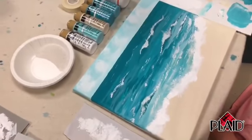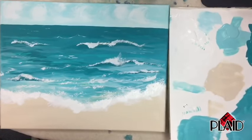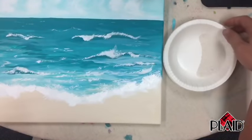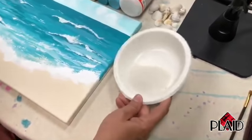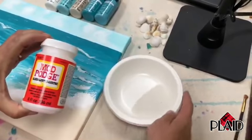Now we're ready to use the Mod Podge. Rinse your brushes and set them aside. In a paper bowl I have some beach sand — about two tablespoons' worth. You're going to need the same amount of Mod Podge as sand, ratio-wise. It's a bit of guessing — there's no exact or wrong way to do it. Put a little bit of Mod Podge to the side and use the end of a big paint brush to mix it.